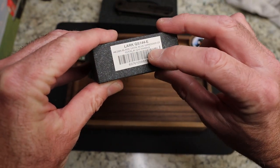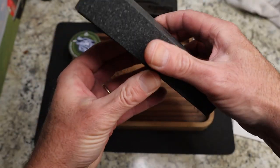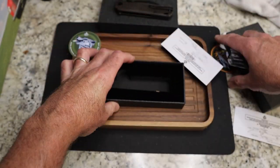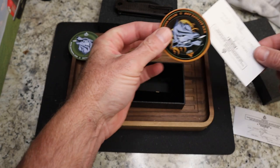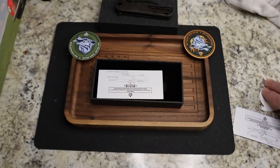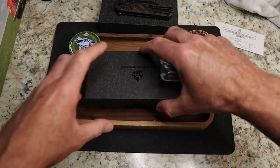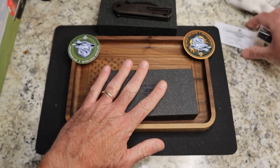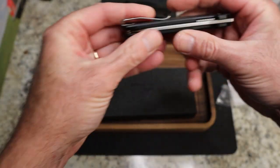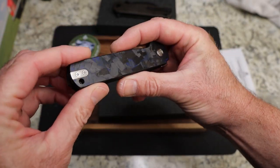The second one is the Lark — 14c28n, blade is satin, blue shredded carbon fiber overlay G10 handle. So it's a carbon fiber overlay over G10 — got it, that makes complete sense.